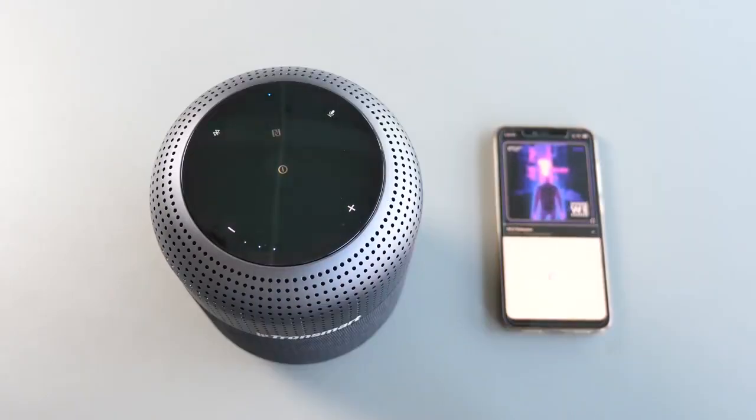Now let's get to something I really like about the speaker — it has three different audio effects: Balanced, 3D, and Deep Bass. The default mode is Balanced. Long press the middle key to switch to 3D, then Deep Bass, and back to Balanced, and so on.